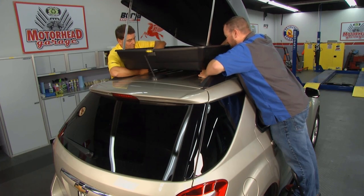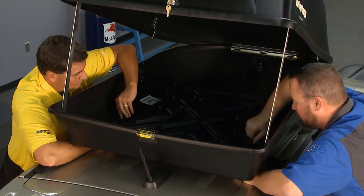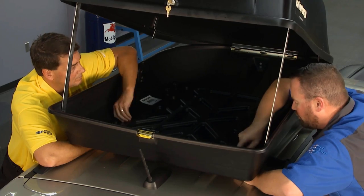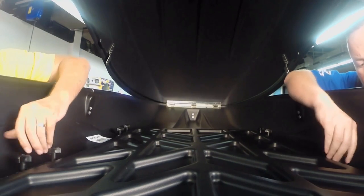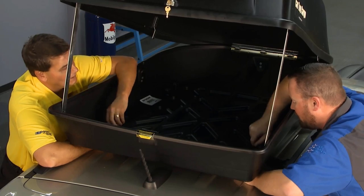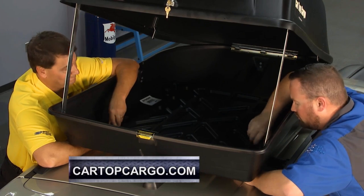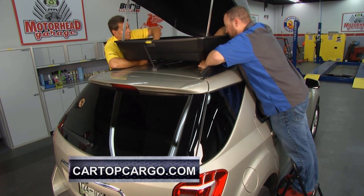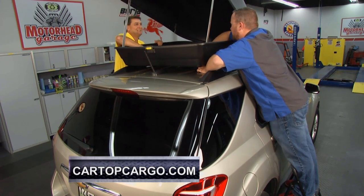Again, we talked about 18 cubic feet of cargo space, which if you've got an SUV — especially a small one like this with multiple rows of seating — this is likely more cargo space than you actually have in the vehicle itself. So you're saving yourself a ton of time and a lot of room. Where can people go online to learn more? CartopCargo.com. We're getting these things tightened up right here, this is looking beautiful, and I think we need to do a little official test drive of this thing. What do you think? Absolutely.